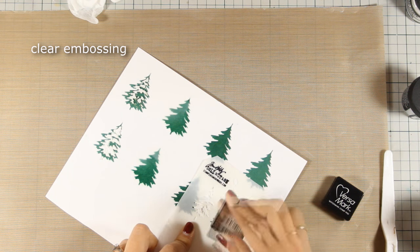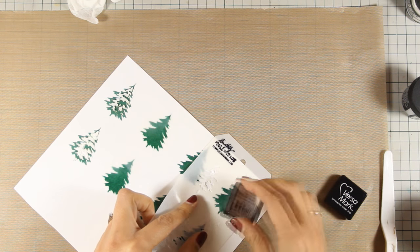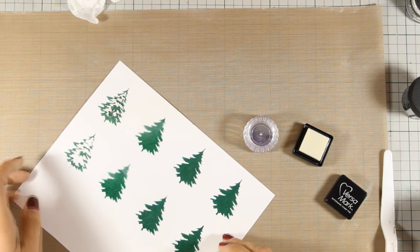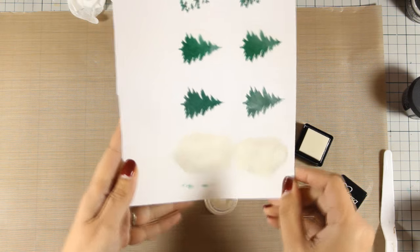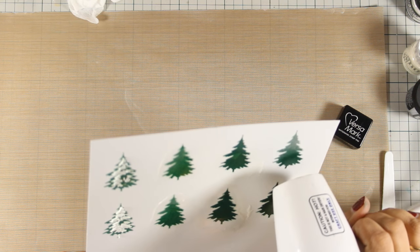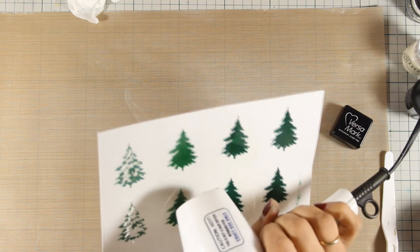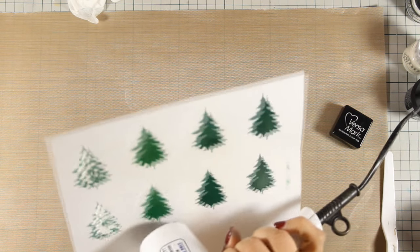For the last trees, the technique is to do clear embossing, which means that I am going to cover up all the trees with my Versa marking and then apply clear embossing powder. What this is going to do is turn the trees a little bit darker and glossier, but at the same time they are going to lock the ink on the paper so it's not going to go anywhere. As you can see, I have applied my clear embossing powder on the last two trees and now I am going to use my heat gun and melt the powder. Embossing powder is actually plastic, which means this is going to cover up the whole tree and turn it permanent. I am also making sure that my matte medium is dry, and then I am ready to apply my paste on top.